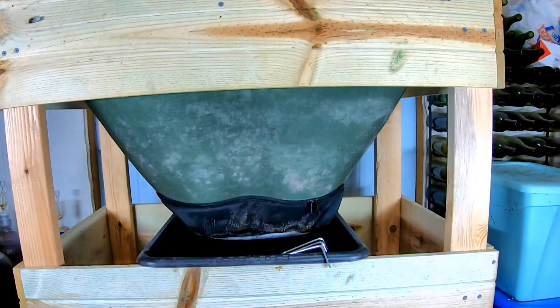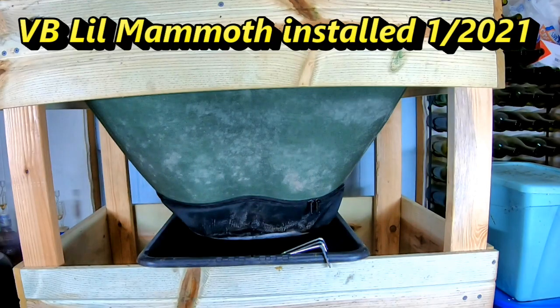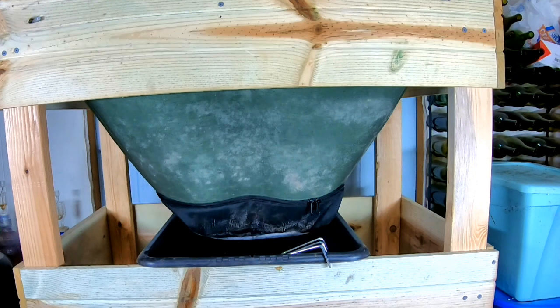Hey guys, it's Anne. Welcome to the channel. Today we're going to do a quick harvest of the vermi bag little mammoth, and then we are going to reset the bag and feed them up. Do some evaluation of the moisture and whatever.